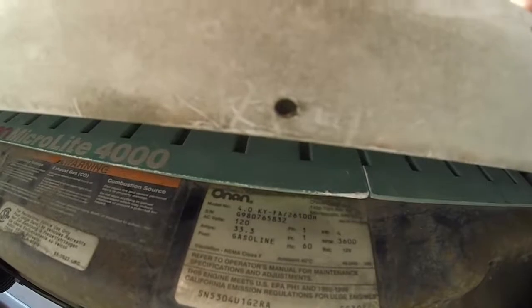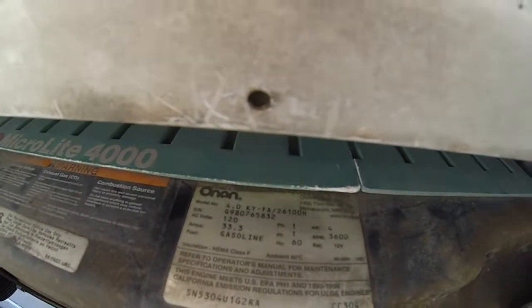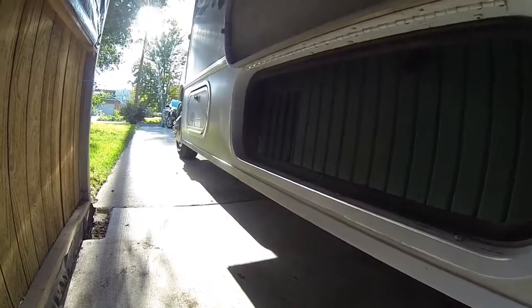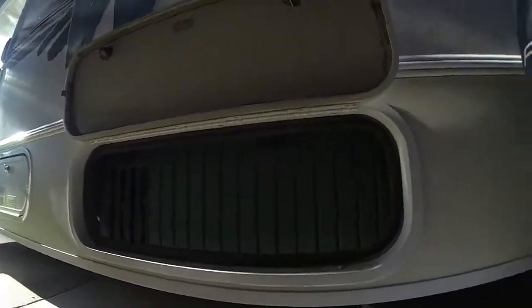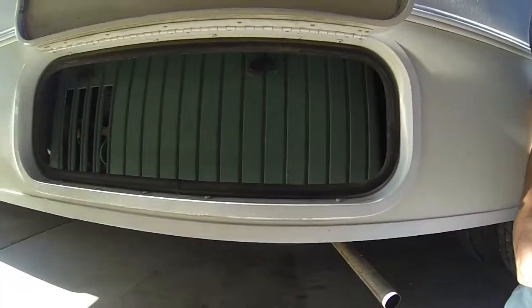The first thing you need to do is look at the model number: 4.0KY-FA-26100H. The H is the part that really matters in this conversion. We're going to go inside and I'll talk to you about how to figure out what that H actually stands for.